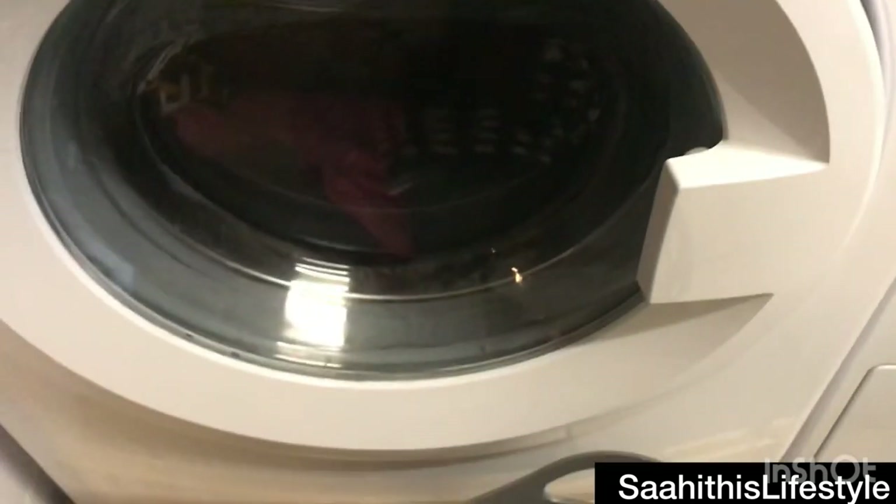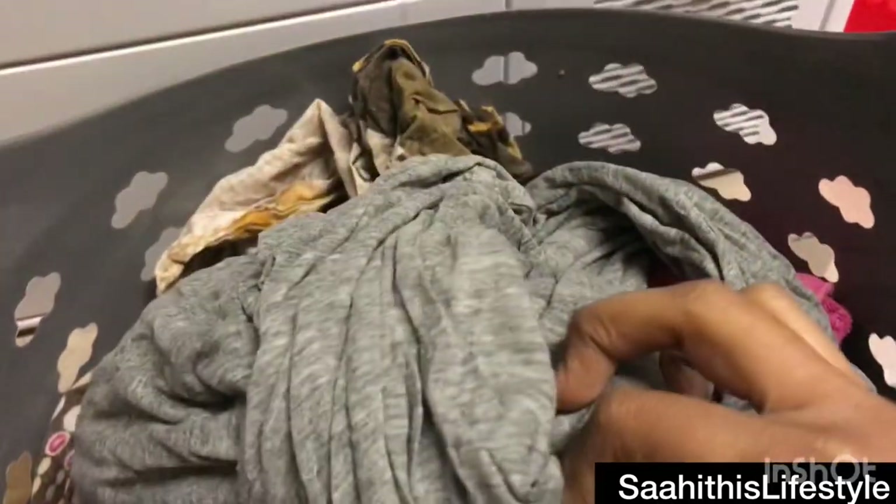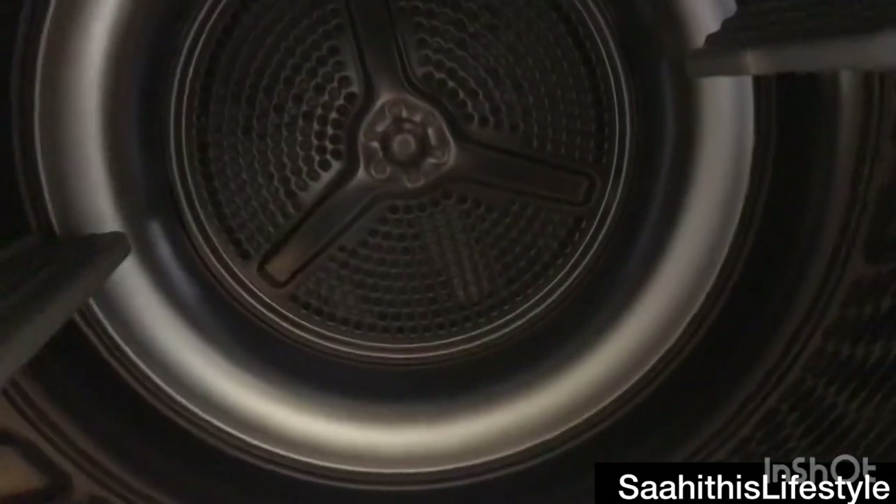Meanwhile, the end light of the washing machine is on, which means the particular cycle of the washing is complete — it is time to unload the machine. You can see the dampness of the clothes. All of this will go into the dryer, and when it comes out it will be ready to wear or ready to use.